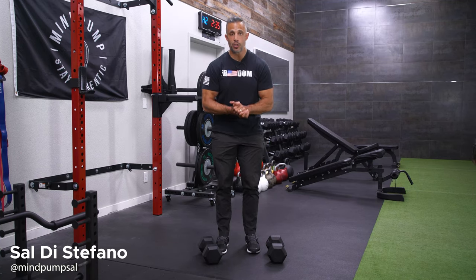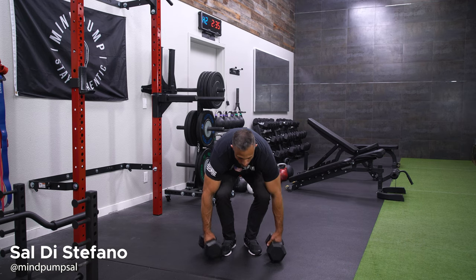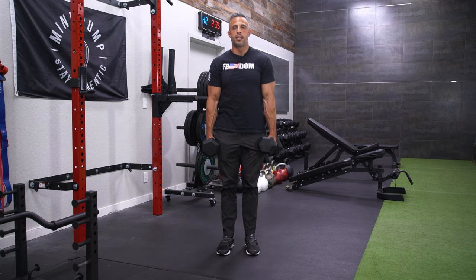Friday Fit Tip Time! Today I'm going to show you a slight variation in dumbbell shrugs to really squeeze the tops of those traps. Traditional dumbbell shrugs just has me going up and down with the dumbbells.